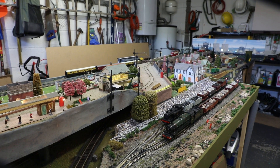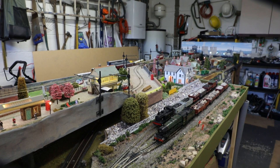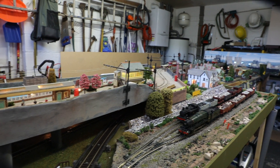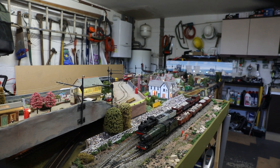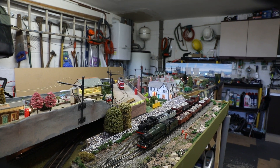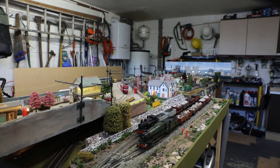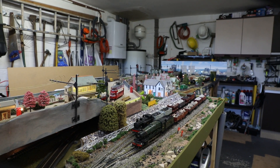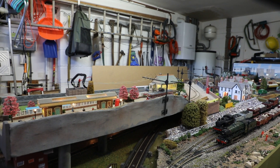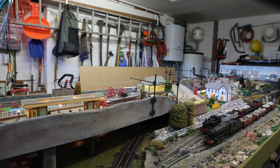Hello and welcome to Shellcross Junction. The layout is under construction but started in October last year and it's kept me busy throughout the lockdown, and now we've got an operating layout.